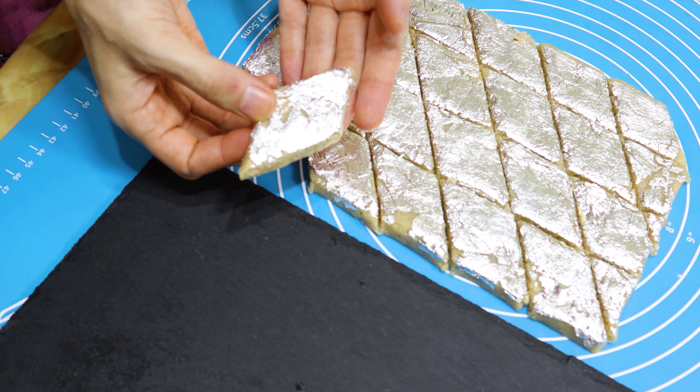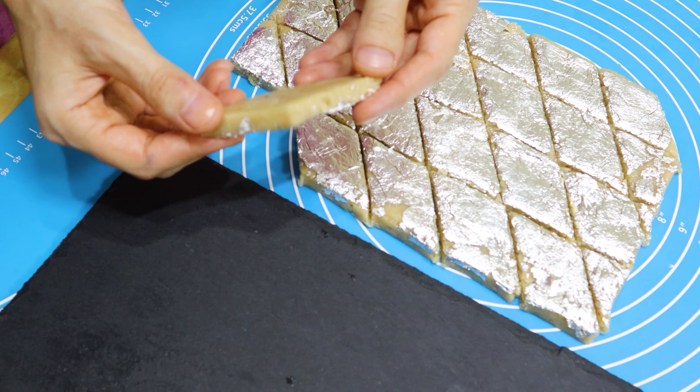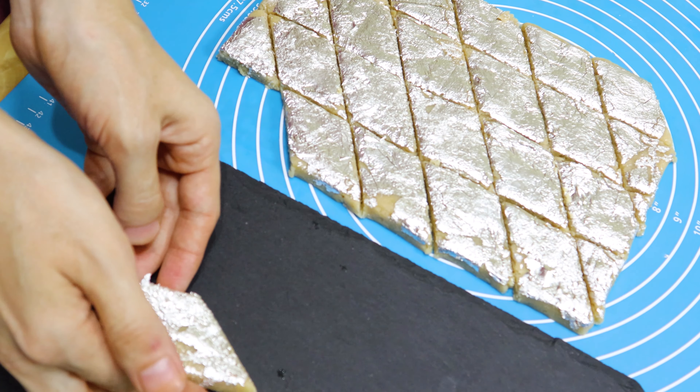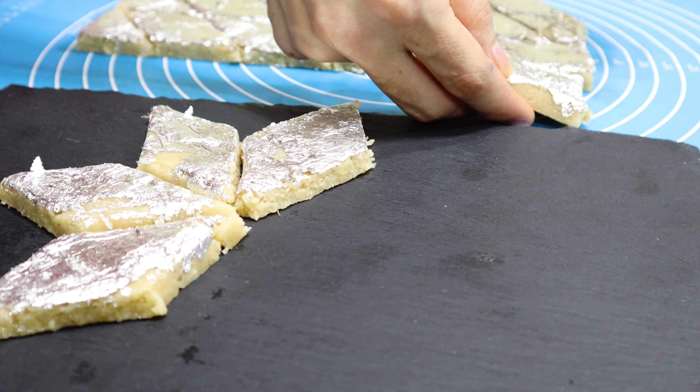That's it — our tasty, yummy watermelon seeds barfi is ready! This is a must-try recipe. After eating it, you will say this is far tastier than kaju barfi.